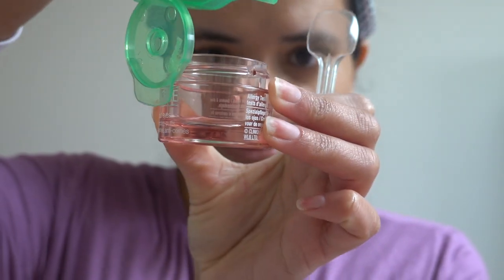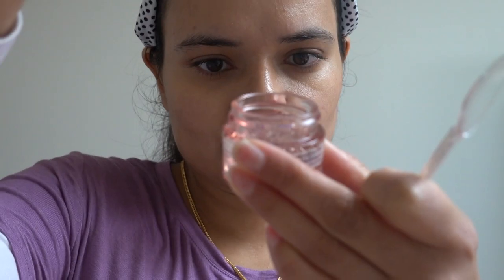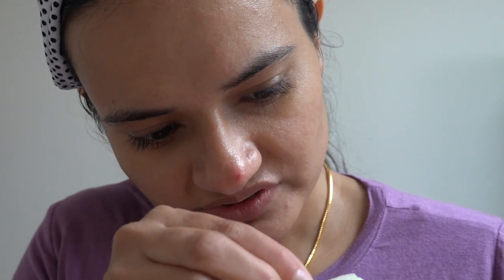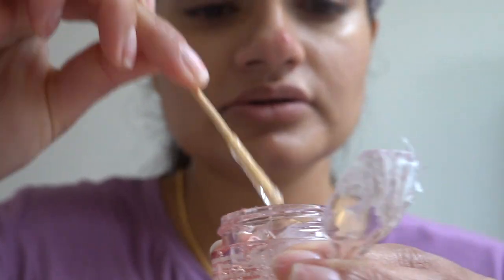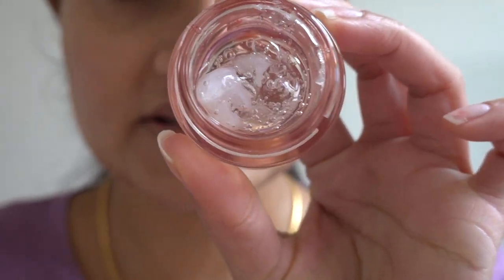Take the aloe vera gel and start pouring it in — fill it to about 75%. Next, take a small amount of Vaseline — if you're using a teaspoon, just a very small amount. You don't need much, just a bit. I'm using a stick to mix it in. I've put the Vaseline in there — now I'm going to mix it.